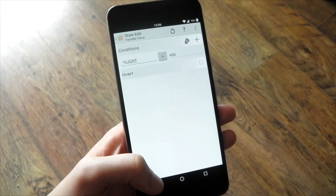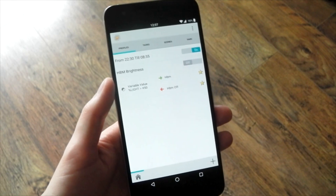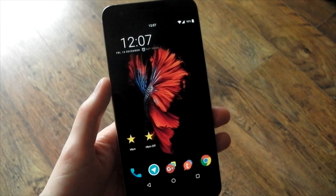So it's a very simple Tasker task — as soon as it reaches that light level it turns on, and as soon as it decreases below that light level it turns off. Very simple stuff, it works great. I've tested it a few times and it's brilliant.